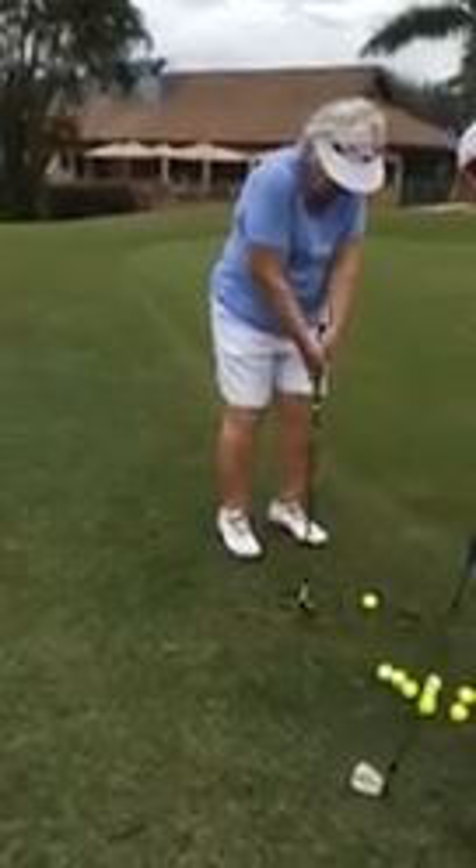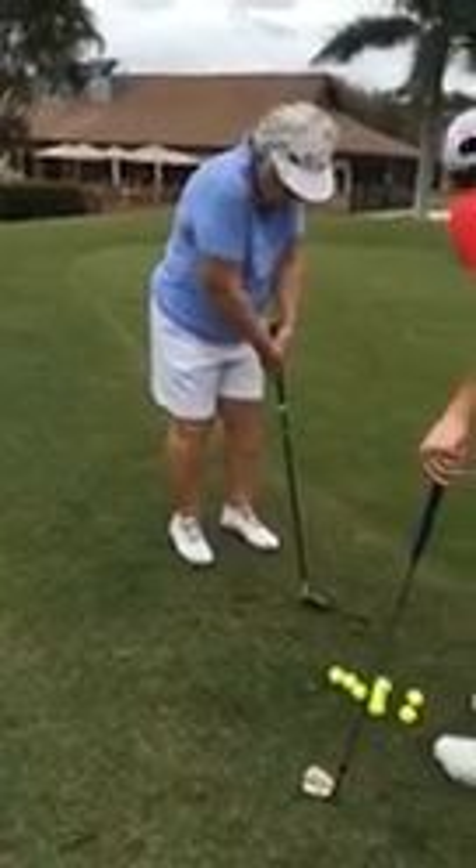A little more weight on your left side, and then just take a short stroke. That looks pretty good — maybe a little bit more. Take a slightly bigger backswing.